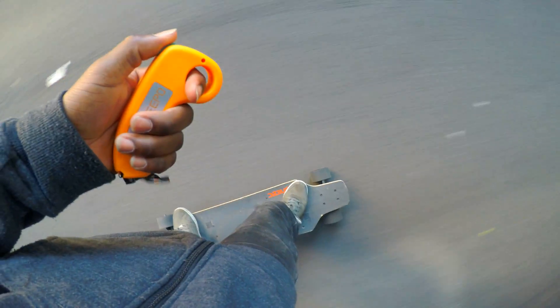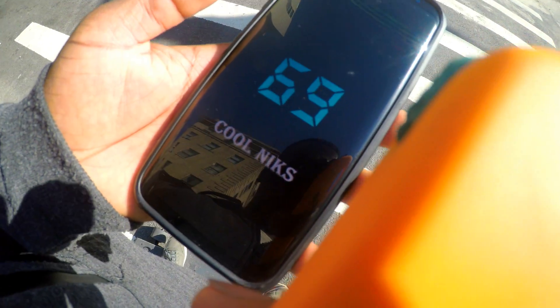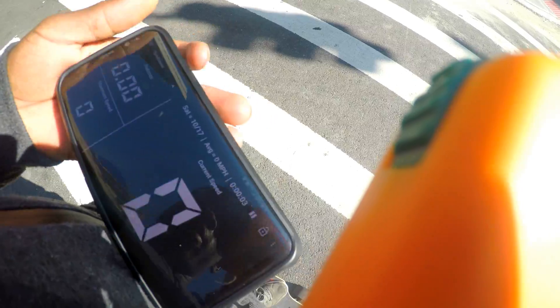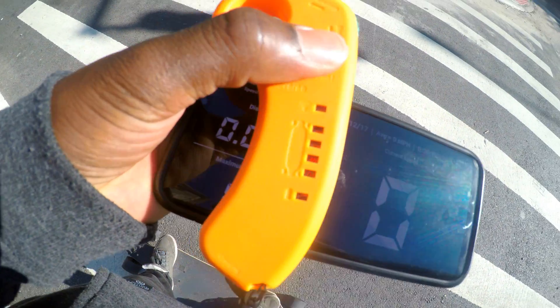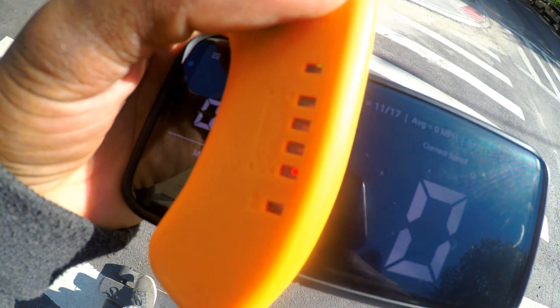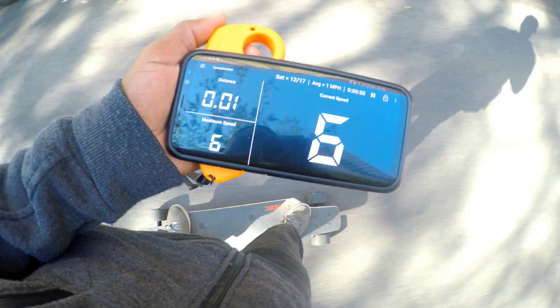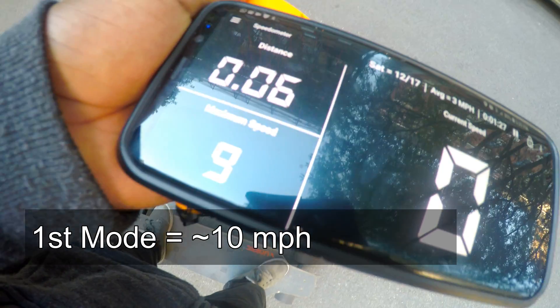Here you go. I'm going to go back to the first mode — this is the first mode. Let's see how fast. Let's switch to the next mode. 9 miles per hour for the first mode.